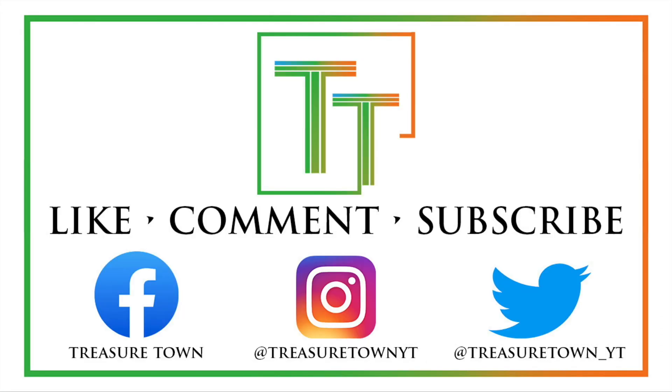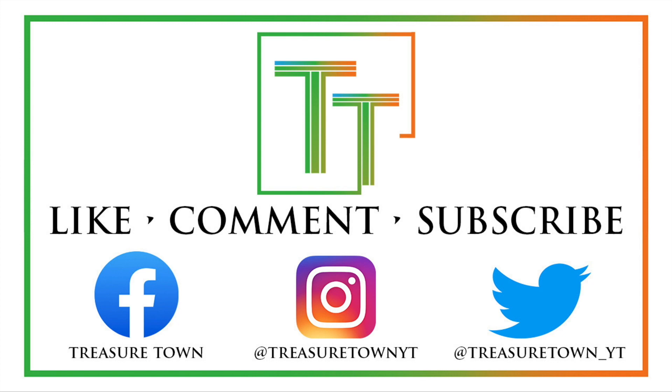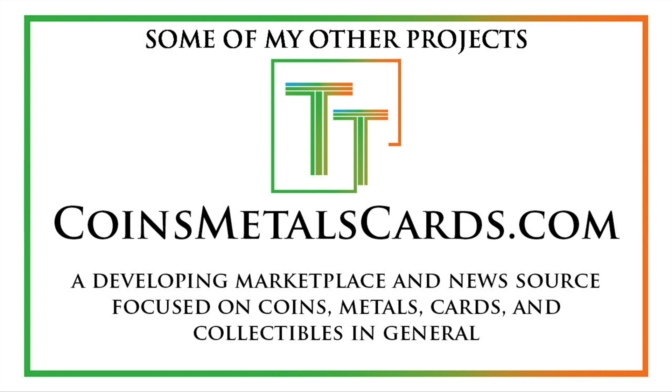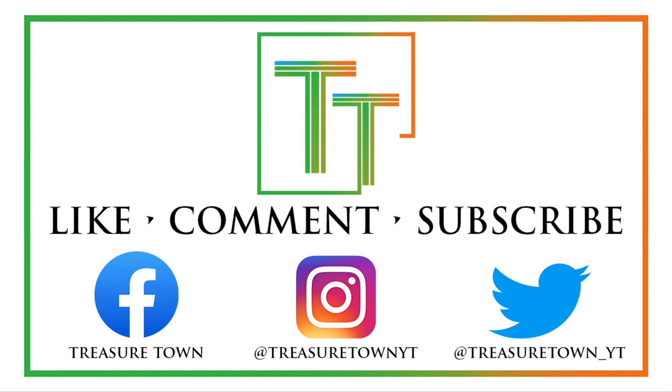Thanks for watching. Please like the video, comment, and subscribe to the channel. I'm also on Facebook, Instagram, Twitter, and other social media platforms. You can visit treasuretownyt.com to learn more about the channel. I'll eventually host all these videos on coinsmetalscards.com, which will cover news, marketplace, and coin information. My goal is to cover every US coin by date, mint mark, and denomination in this format. I also have treasuretowncoins.com for coin dealing. Thanks so much — looking forward to seeing you in other videos.